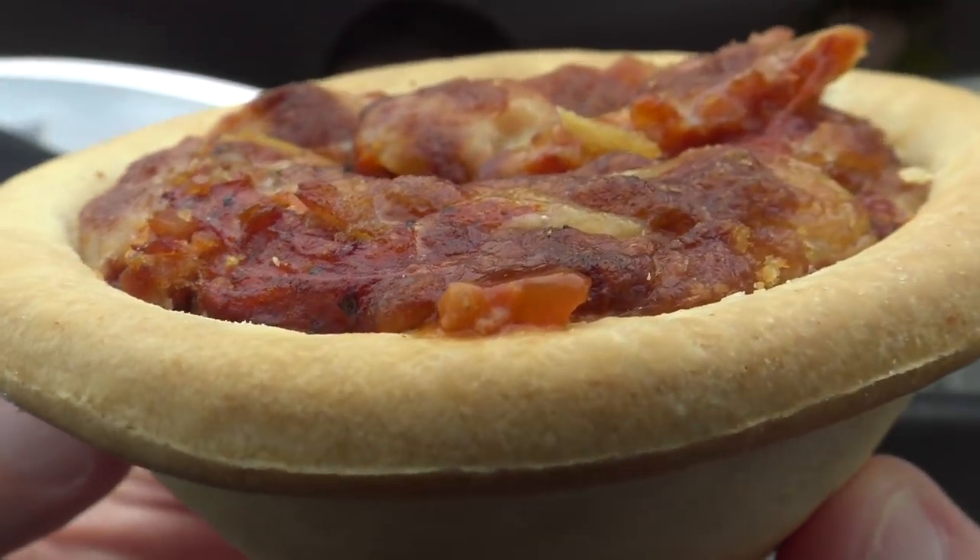Oh yeah, this is Greg's Kitchen where the reviews are finger licking. Oh yeah.